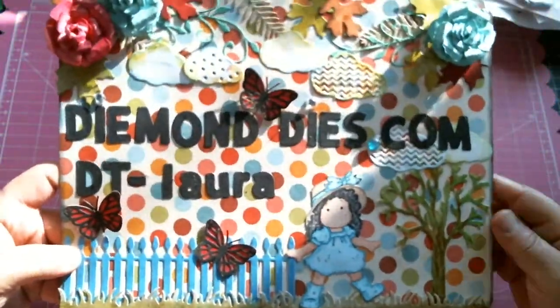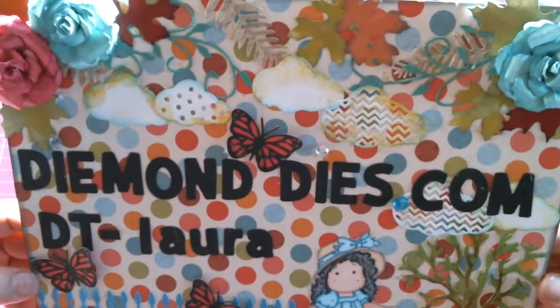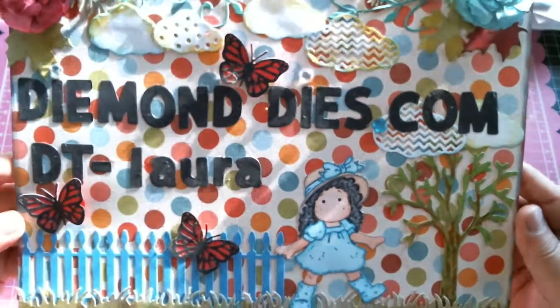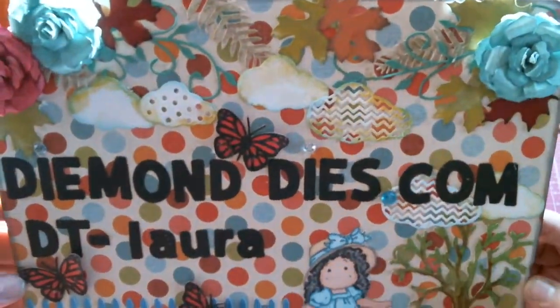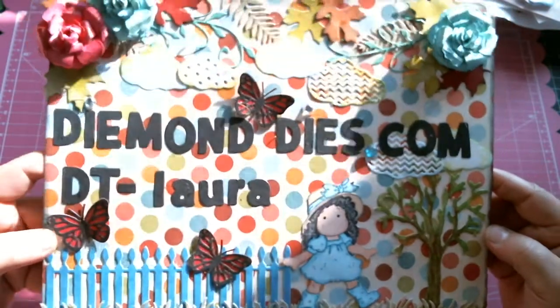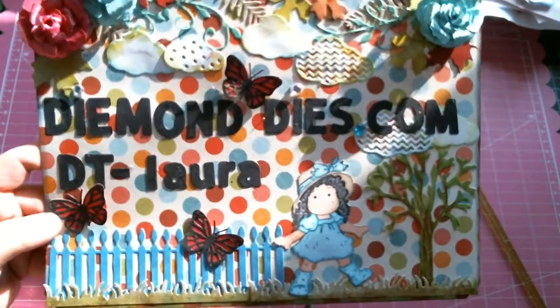I thought it was kind of time for a new sign — something that incorporated a few of the dies that Diamond Dies is now carrying. Whereas before my sign only had several, now there are just so many dies to choose from. You might want to go over to diamonddies.com and check out their new dies. Thank you all for watching and have a blessed day — bye for now!